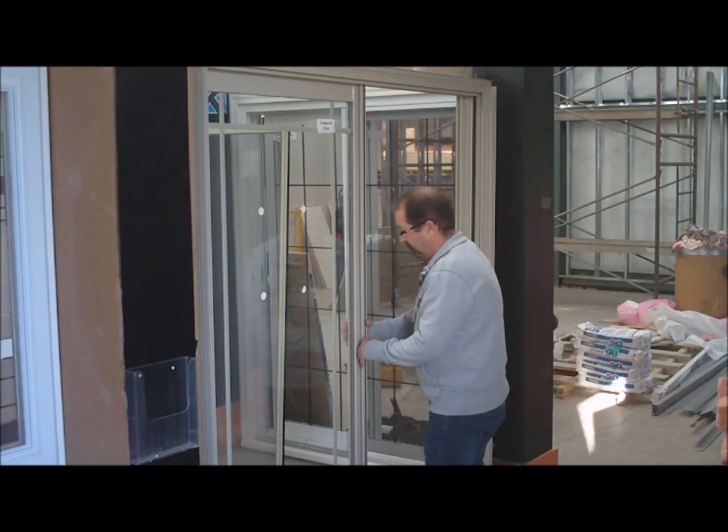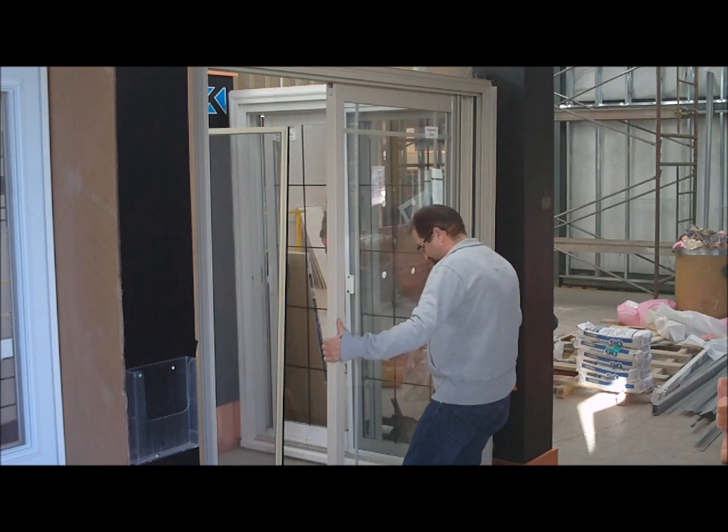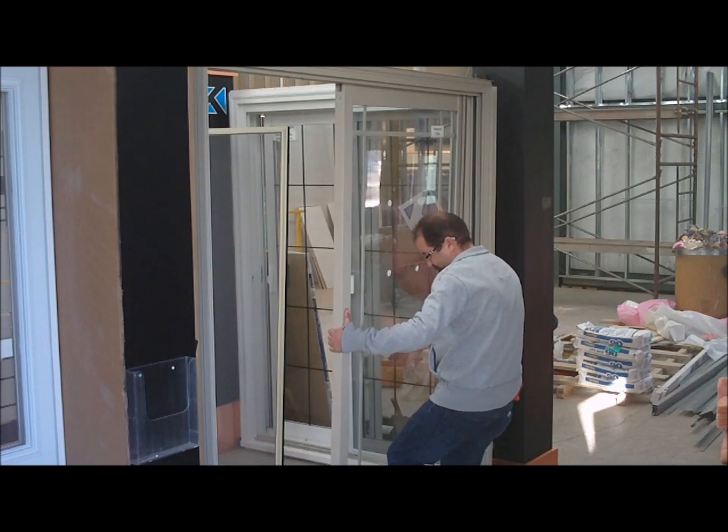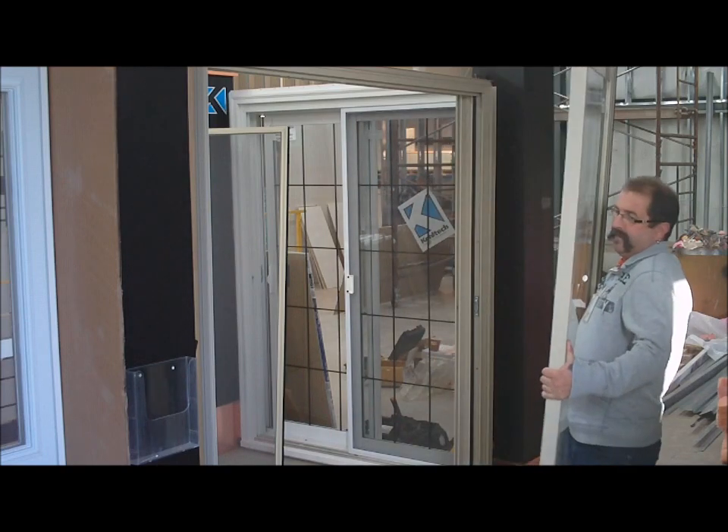Slide the fixed unit to the operating side. Grab onto both sides of the panel. Lift up and tilt the bottom to the outside. Lower the panel enough to let the top come in and set aside.